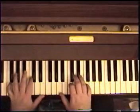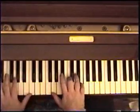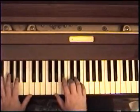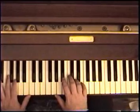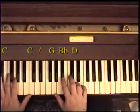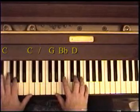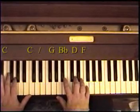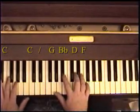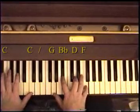Hey Jude, don't make it bad. For 'take a sad song,' you're going to keep the C in the bass but play G, B flat, D in the right hand — the G minor chord for the first part. 'Sad.' And then for 'song,' add the F in the right hand, which makes it a G minor 7. So the whole thing goes: take a sad song.